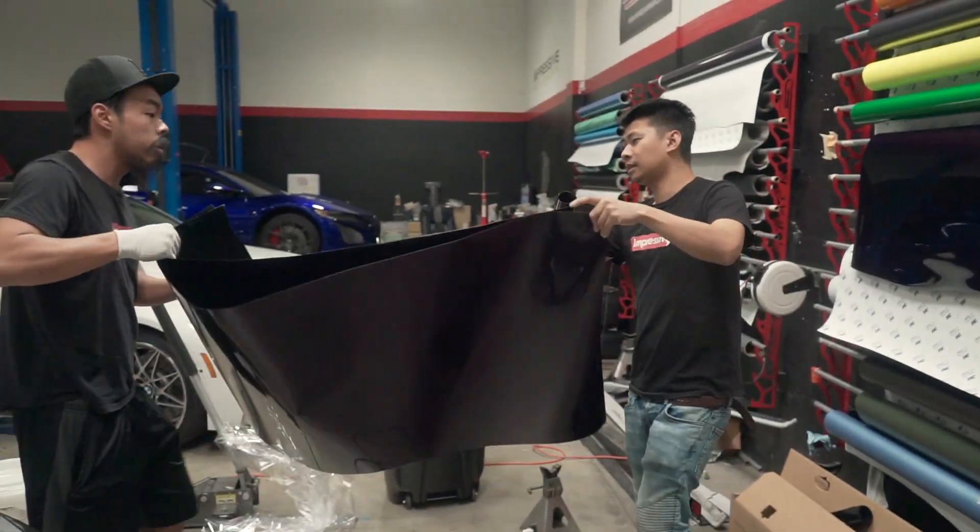So you guys just saw they're cutting up some of the material for the different parts of the Lambo. It's better to cut the smaller pieces that you need — that way you're not working with a big long piece of vinyl trying to stretch it along the whole panel. Just do specific panels; it makes it a lot easier to work with.